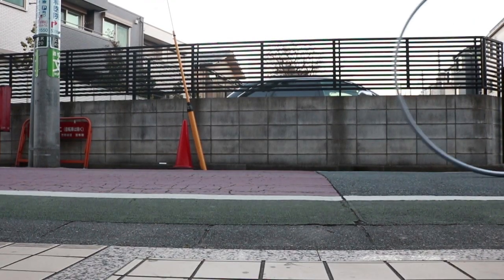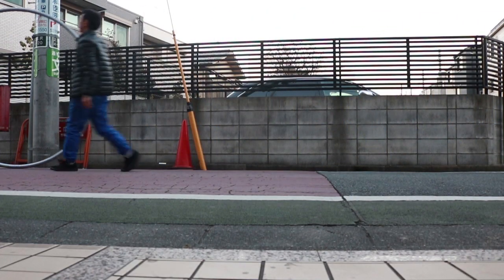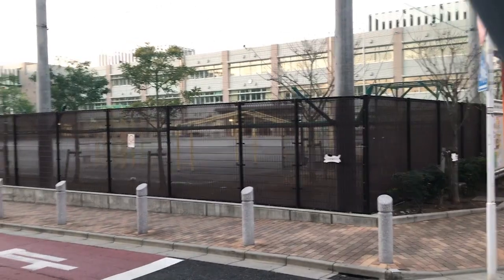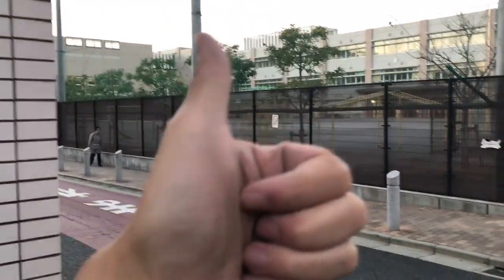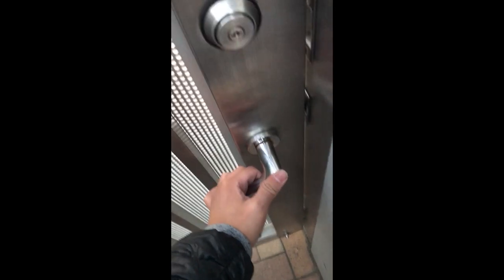I looked on the map and I think I saw a primary school one block away. I had no hopes of things working out, but look at this place — it looks perfect! I was getting so excited I even shot in portrait mode instead of landscape. And then — the gates are locked.